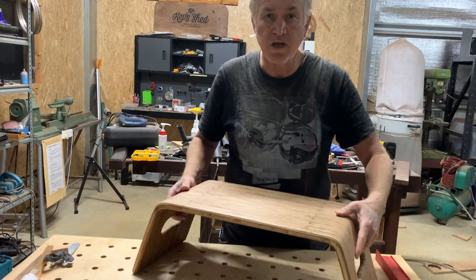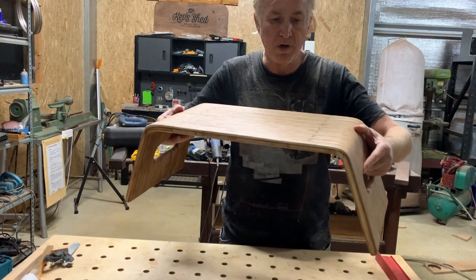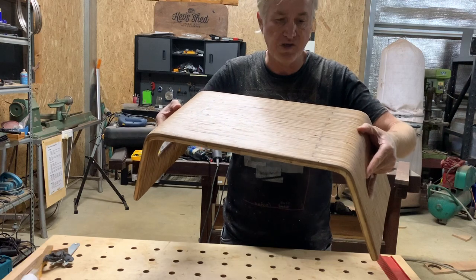Hi folks, in this video I'm going to show you how to make this beautiful breakfast tray or laptop stand.